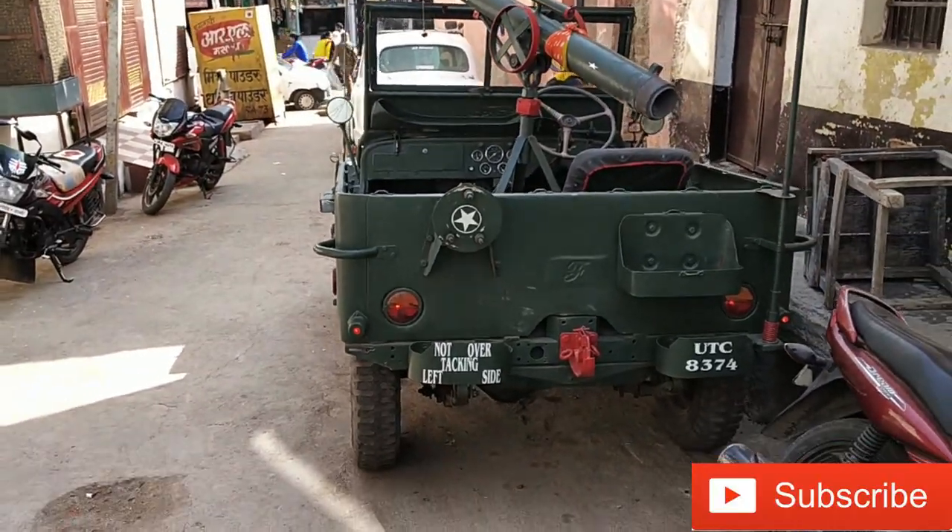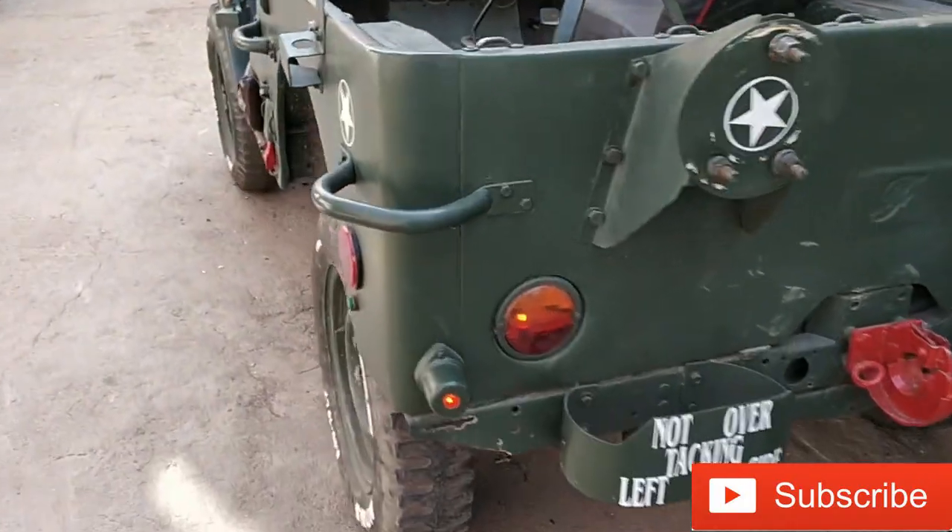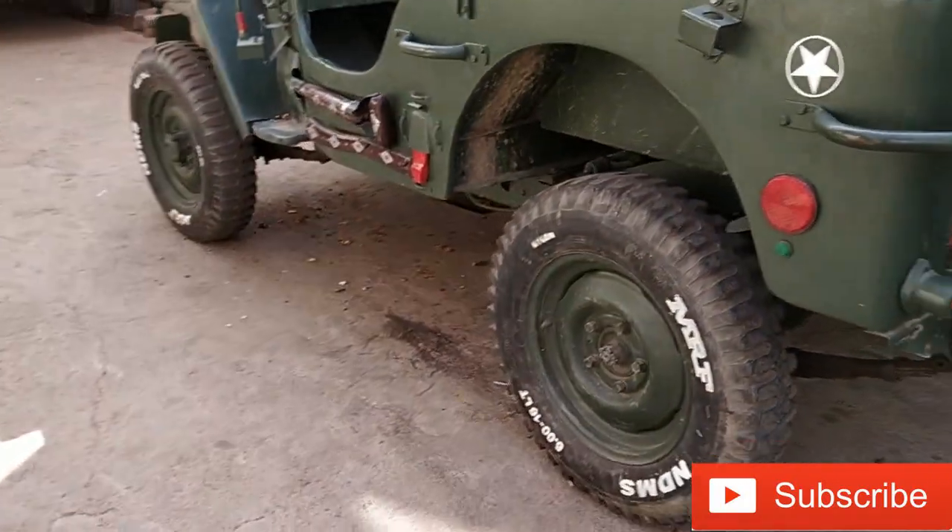This car was 4x4. Let's go — it's a 4x2. It is a 4x4 car.